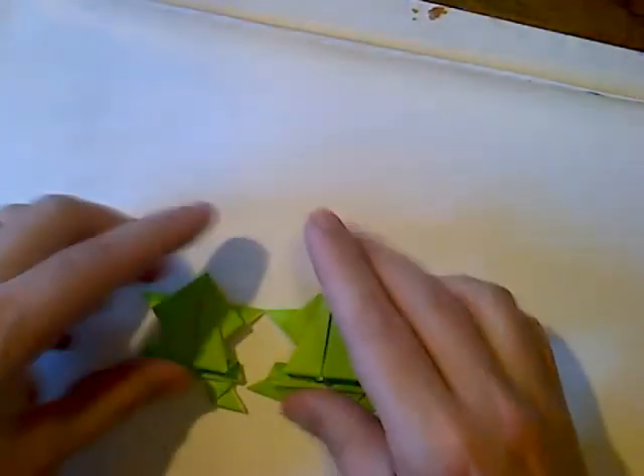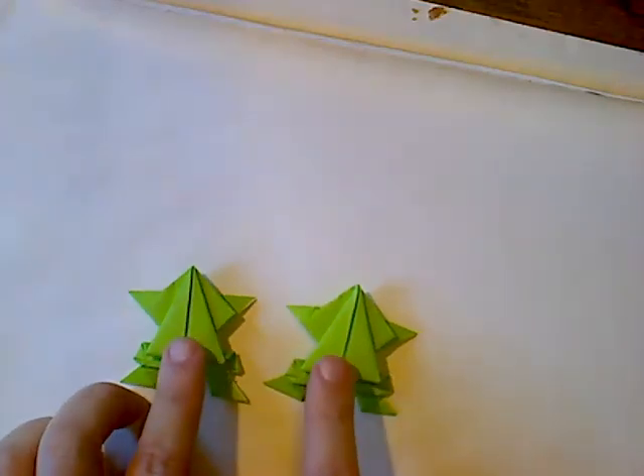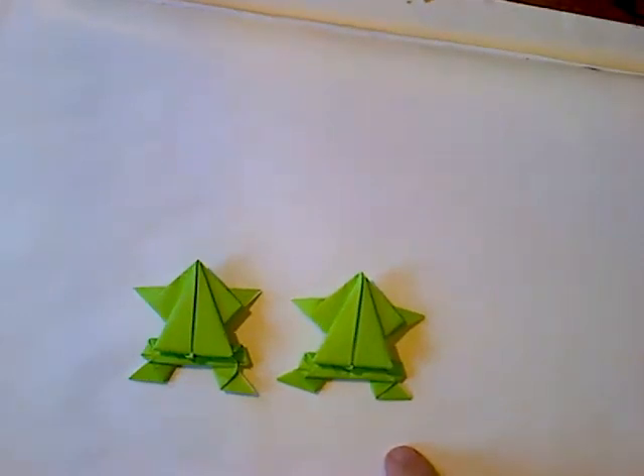I'm having fun, and I hope you guys have fun too. Make these and see if you can get your brother, sister, or mom and dad to create a little frog hopping competition. Love you guys. Be safe. Wash your hands. See you next time.